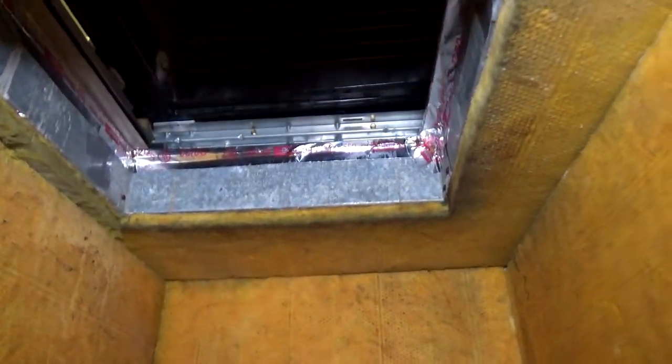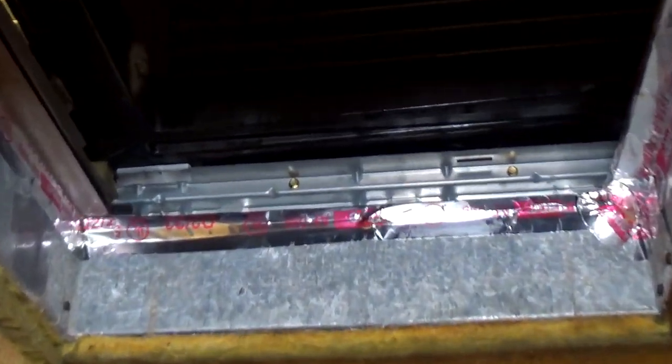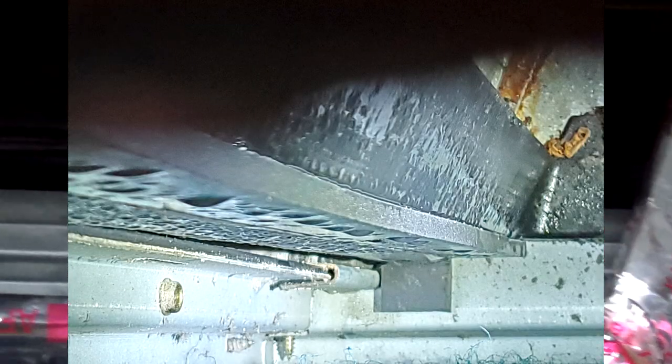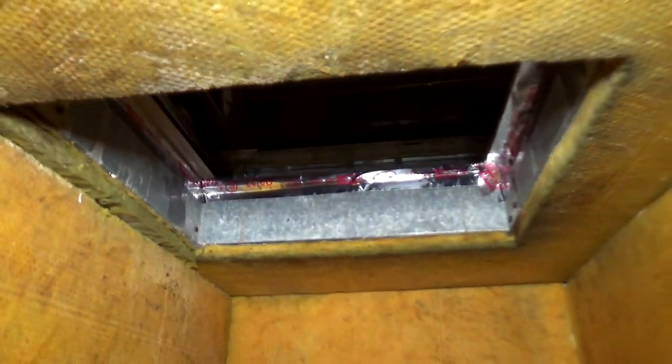If you see water dripping, that's a sign. Also — I'll show you in pictures — there's a tray on the side, and when the temperature gets very cold it condensates water like crazy. That's another indicator that something is going on.